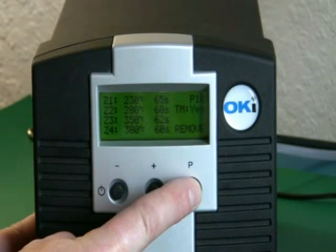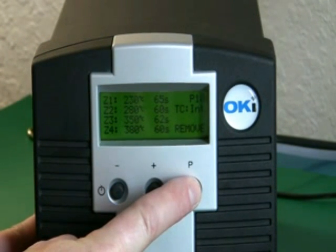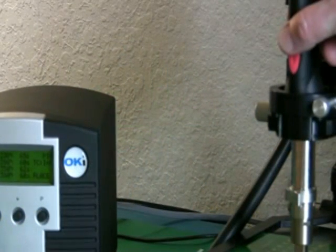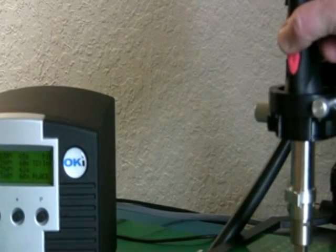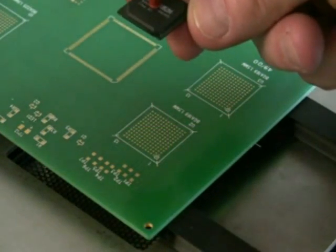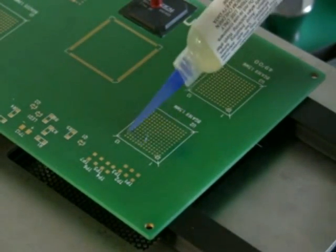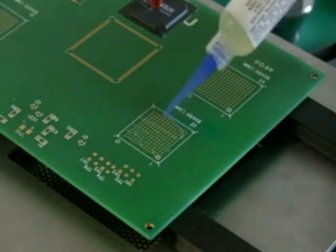Once the process has been created, you can save it with a number — P0 through P99. Using the blue button on the handpiece, you can switch between the placement and removal modes. To get started, we're going to show you an alignment process without the reflow nozzle in place.